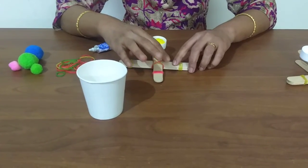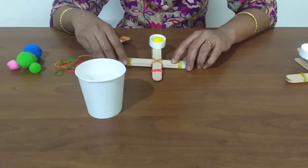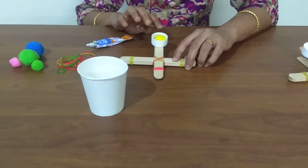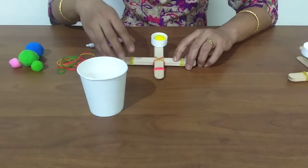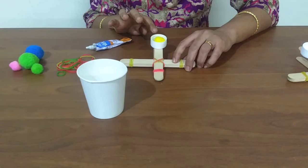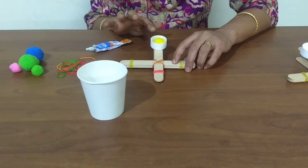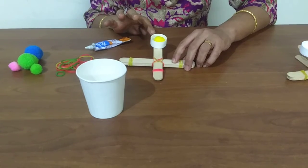Hold the crossbar down using one hand. Launch the pom-pom from the catapult by using the other hand to press the bottle cap on the launcher down and then let go.